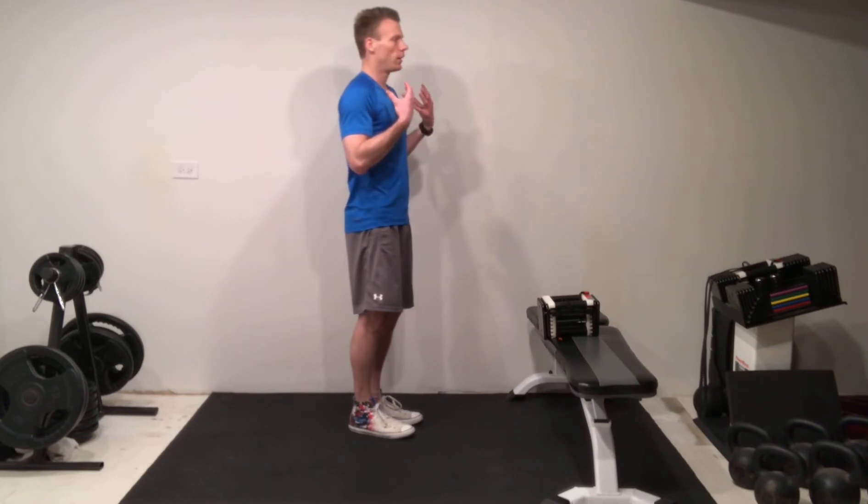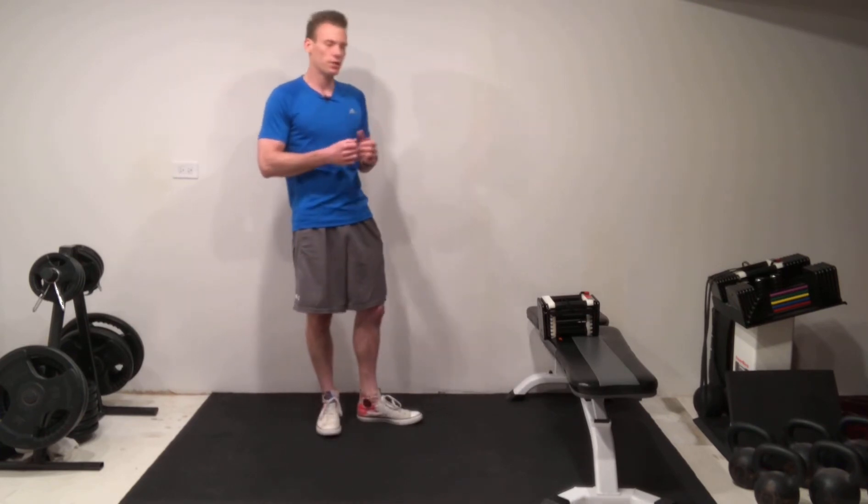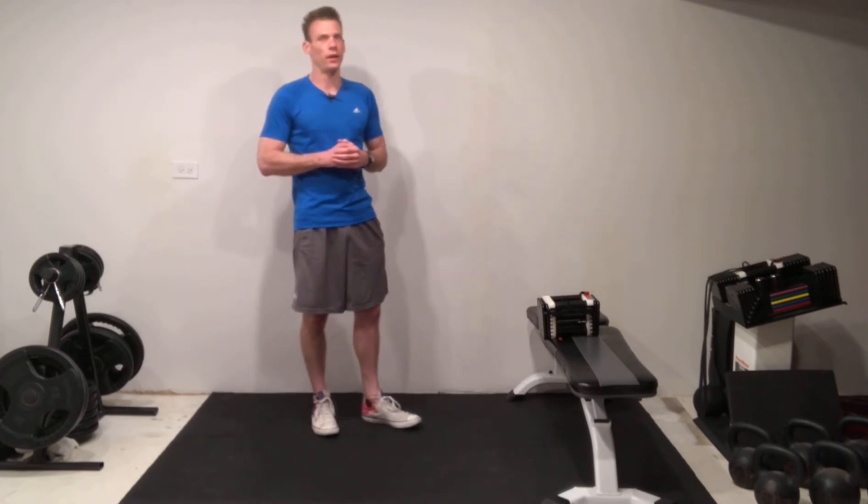what happens first is you elevate the shoulder and you're starting to activate and engage a lot of the muscles in the shoulder and the neck that are really just small stabilizer muscles meant to help hold the neck up. A lot of us actually have too much stress in that area because of forward head posture due to a sedentary lifestyle.